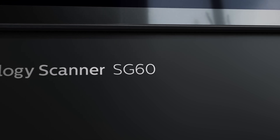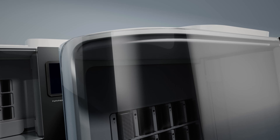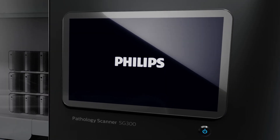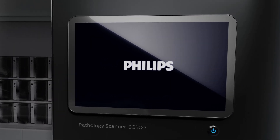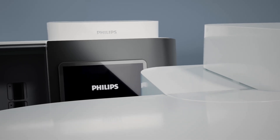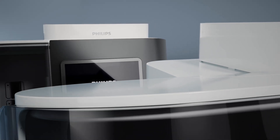The faster you can turn glass slides into superb quality images, the sooner they can be used to guide treatment and empower clinicians to make informed patient care decisions. Philips Pathology Scanner SG family are an integral component of Philips IntelliSight Pathology solution, an innovation designed to change the way you do pathology.